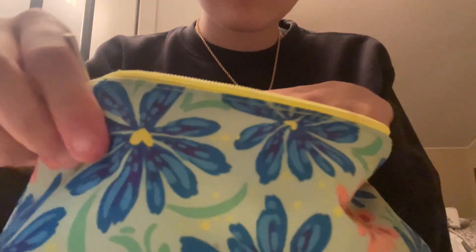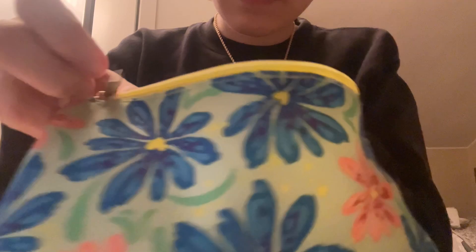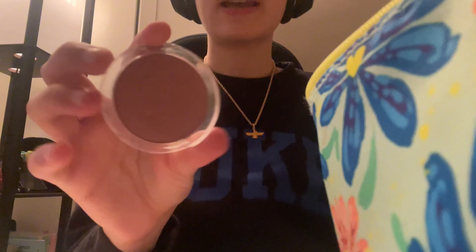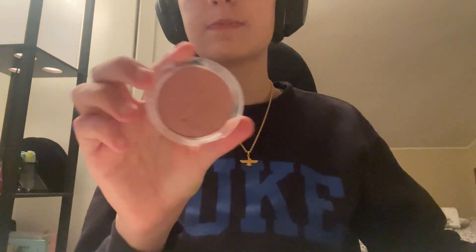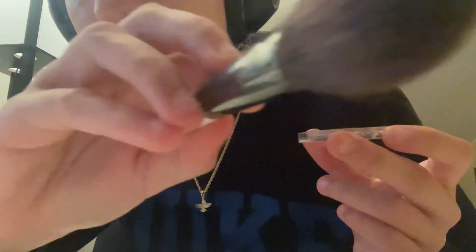Next I have a blush — the Essence Blush. Since you said you wanted a very clean girl look, I'm not going to put too much. Just a little bit, just to make your cheekbones more defined. And that's all I'm going to do.